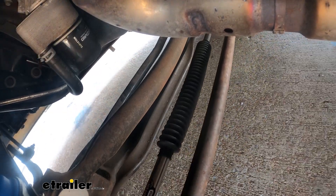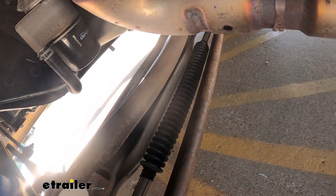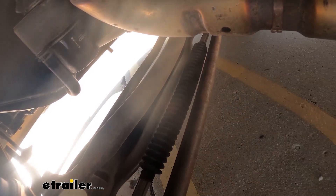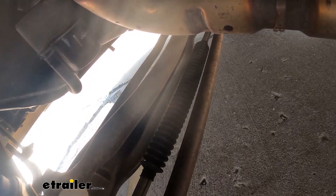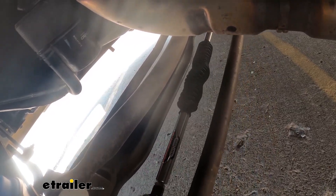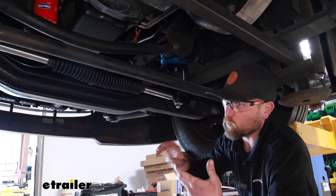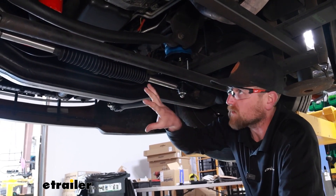This is more of a proactive type steering stabilizer because of that gas charge inside. Even when you're going straight, there's always some resistance that tightens up your steering and makes that wheel feel a little bit tighter, a little more sporty. Because of that, if you hit a bump, the steering wheel is way less likely to get thrown way off and have to come back. It's going to tighten all that up.